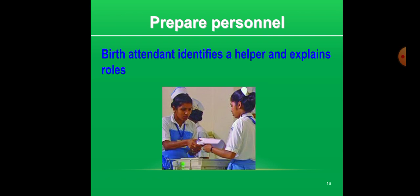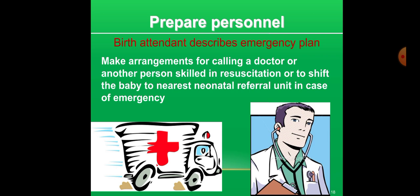The helper confirms their understanding of roles. The BART attendant describes the emergency plan. According to the resources available at your facility, make arrangements for any emergency during neonatal resuscitation — such as calling a doctor or another skilled person in resuscitation, or making arrangements for shifting the baby to the nearest referral unit.